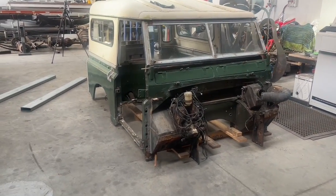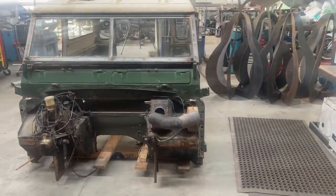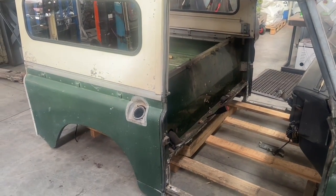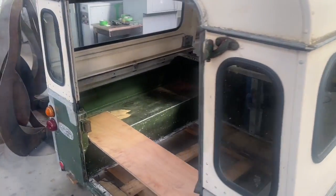This is the vehicle I'm going to start with. It's fairly obvious what it is — it's a 3A short wheelbase Land Rover. This vehicle wasn't in too bad a condition with regard to the bodywork, and most of the mechanics are in reasonable order as well.